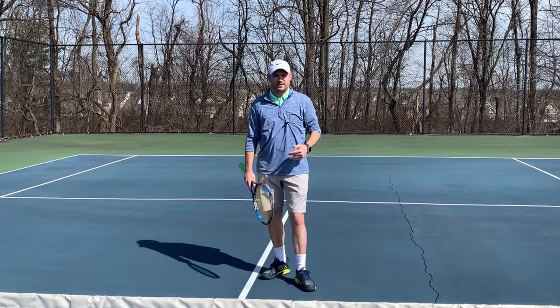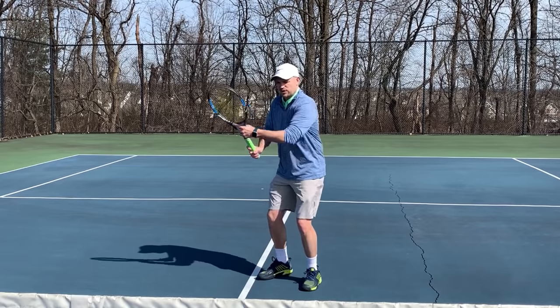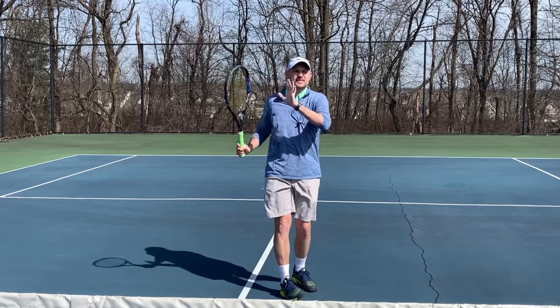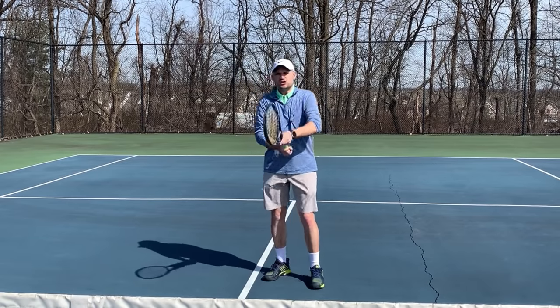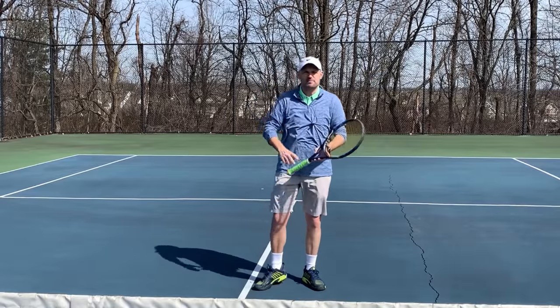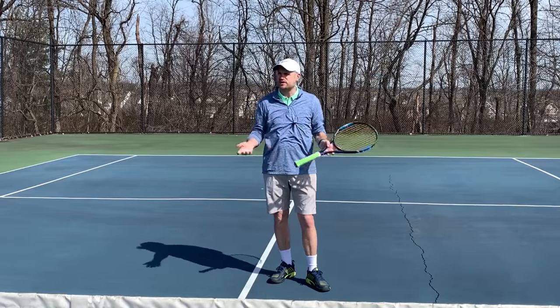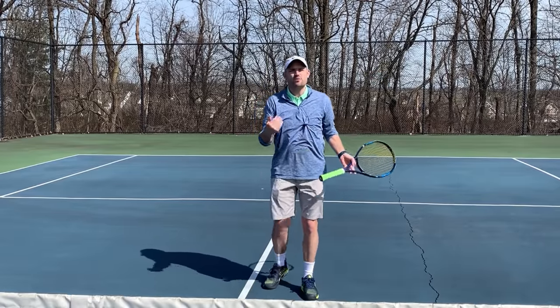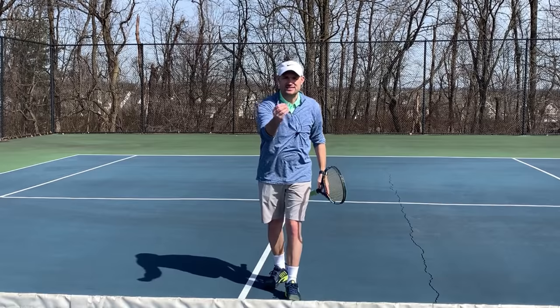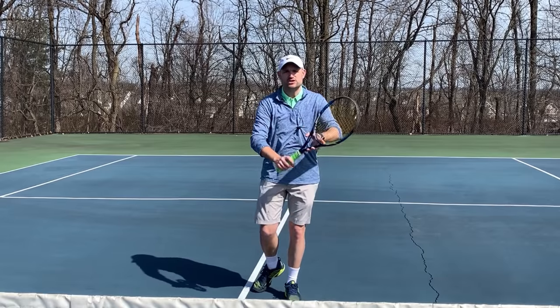What if I gave you a lesson and we were rallying — you had a semi-Western grip on your forehand and then you changed the grip to hit your backhand — and I said, just make it easier, just use one grip on both sides, don't change your grip. You'd say, Ryan, I don't care if it's easier — I want it to be beneficial, I want it to enhance my game. That's the benefit that comes from changing your grip.